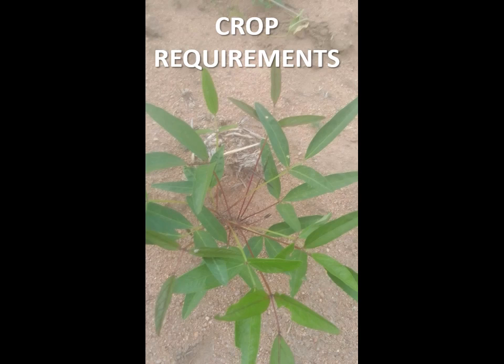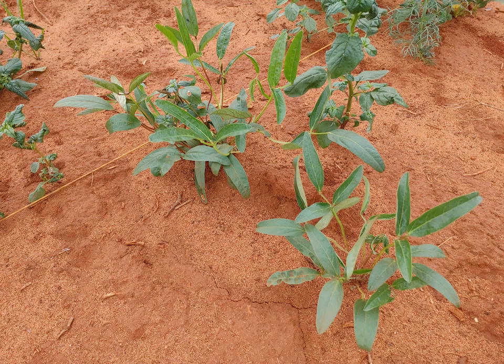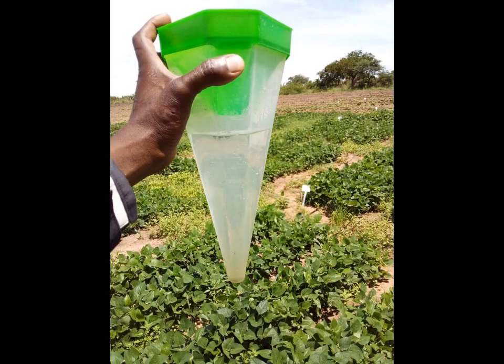When we look at crop requirements, the best growth for Bambara groundnuts is usually under high temperatures ranging between 20 and up to 28 degrees Celsius. Bambara groundnut is mainly produced under dry land conditions on well-drained soils, and the first plantings normally only commence after the first good rains. Bambara groundnuts need moderate rainfall from sowing right until the stage of flowering, and an annual rainfall of between 500 and 600 millimetres is required.